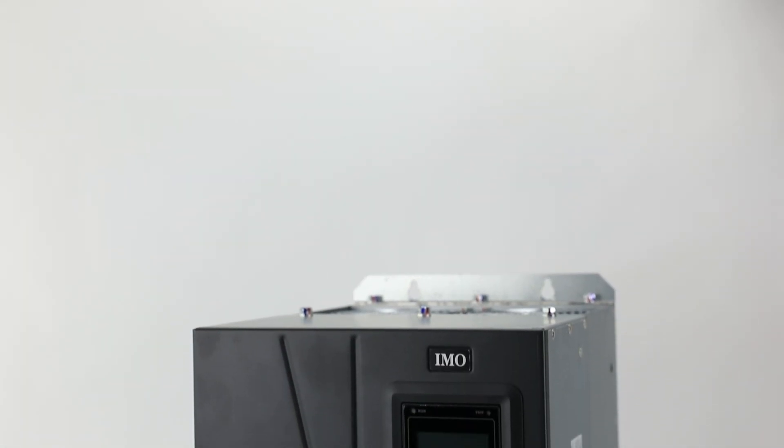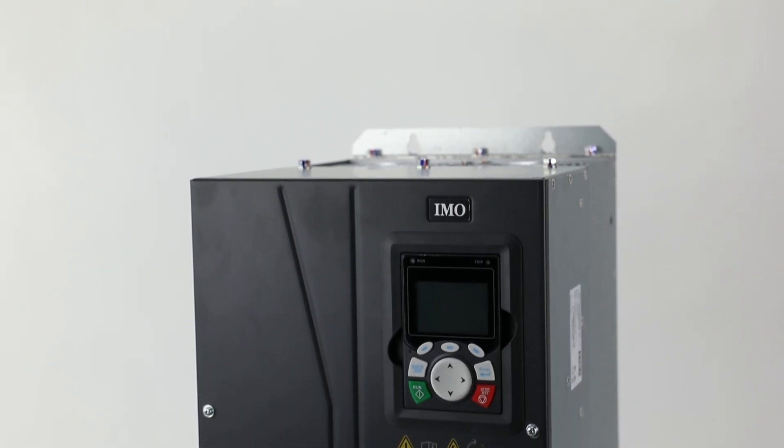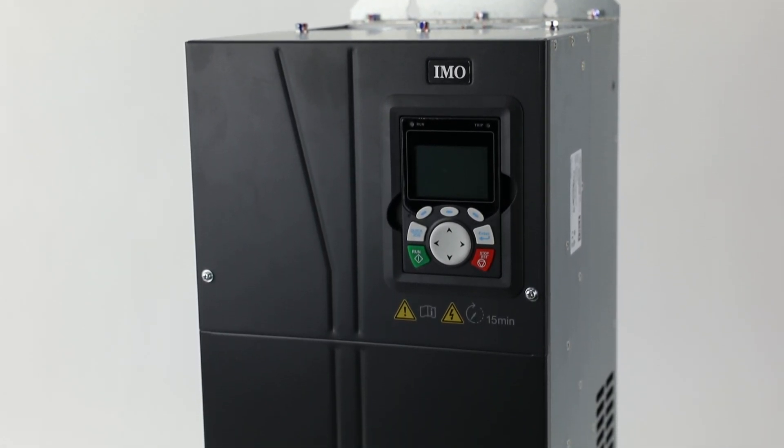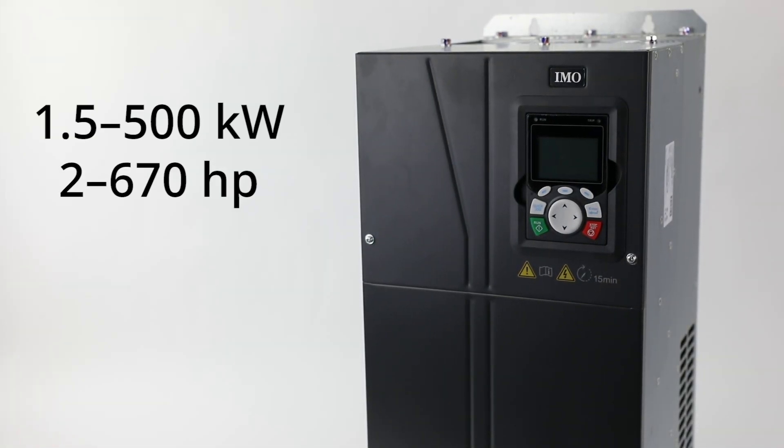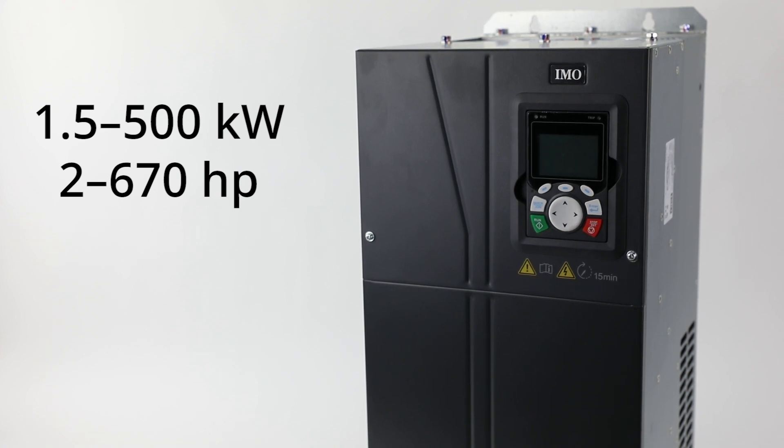The HD2 series of AC drives from IMO Automation are designed as high performance torque vector inverters for AC motors, ranging from 1.5 to 500 kilowatts or 2 to 670 horsepower.